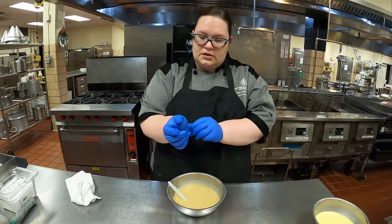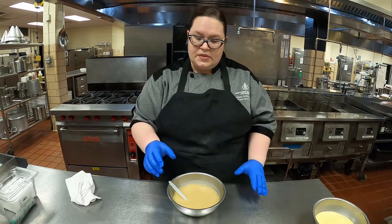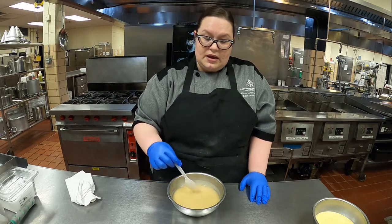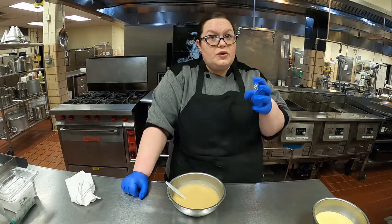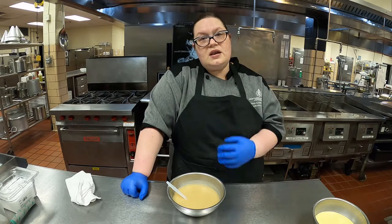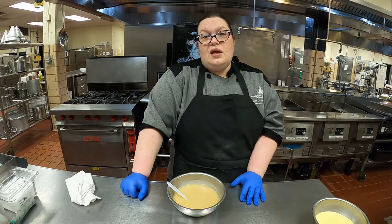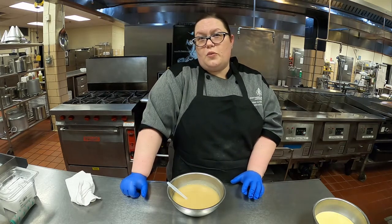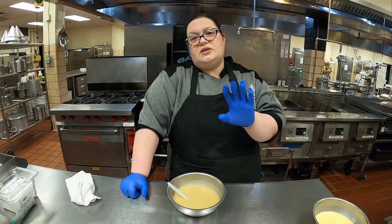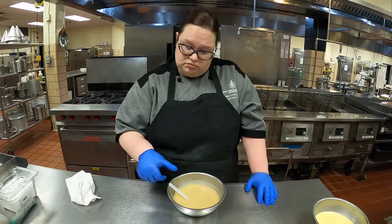One thing I haven't talked about with the sauce is seasoning. Season at the end with these sauces. The reason that's really important is because if you're using a base to make your stock — say you didn't make stock in-house — that's going to be really salty, and when you reduce it the saltiness is just going to increase. I've never seasoned my mother sauces until the very end, and depending on what I'm using them for, I might not season at all. Like if I'm doing a béchamel for Alfredo or Mornay sauce, which are cheese sauces, I won't even season them because the cheese will be really salty and add a lot of flavor — which I'll talk about in the béchamel video.